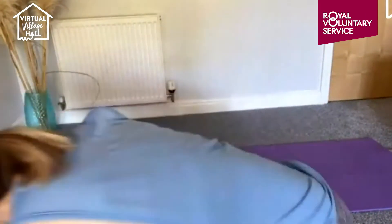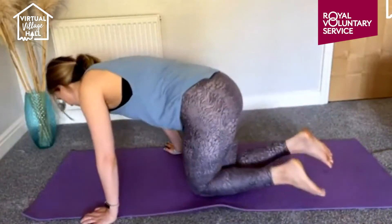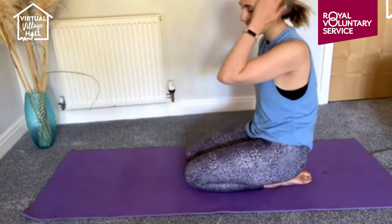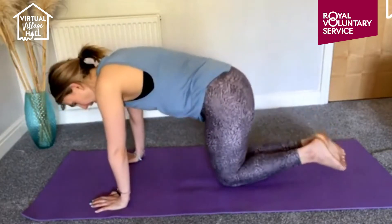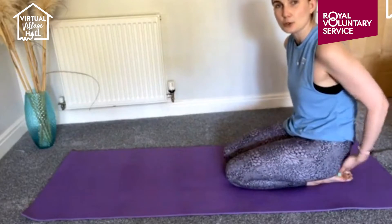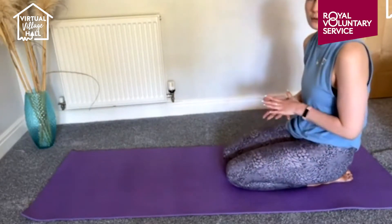I'm going to give you just a few more seconds, just to make sure we're all good. So all you need is a mat and some space for you. Usually I always start my classes sitting cross-legged, but today we're going to sit in a child's pose. If you do any yoga, you might know this one already. We're going to sit the glutes onto the heels. This is really good for stretching out any tension.